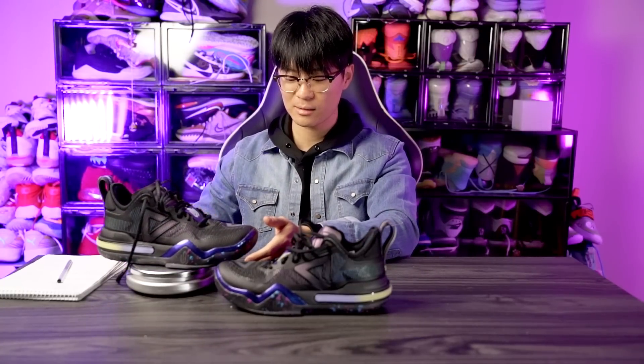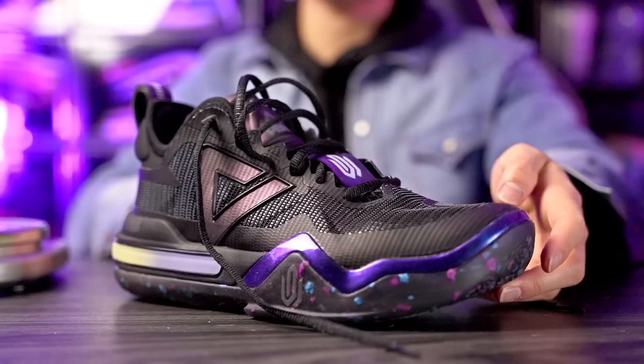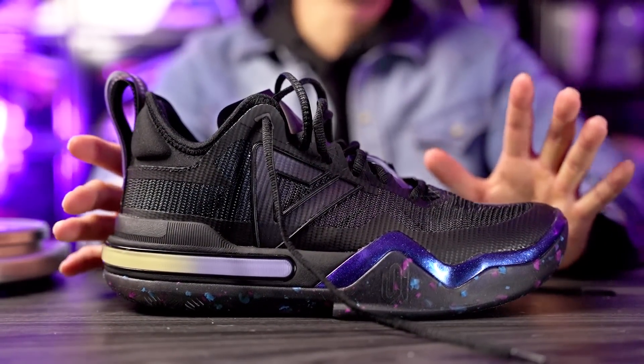Moving on to weight — these feel a little chunky and heavy, but they actually came in at 13.12 ounces, which isn't heavy at all. It just looks more boot-like. Traction feels really good, but the cushion may not be the most responsive when playing, and the fit feels sloppy for me.